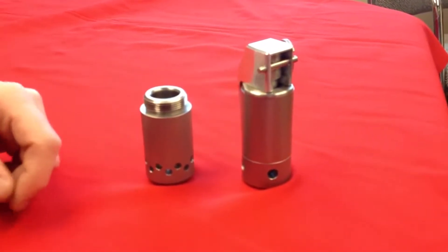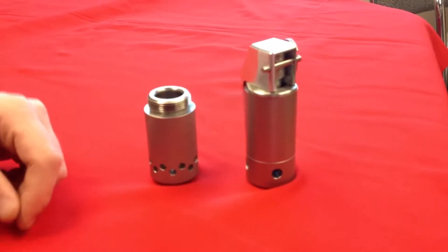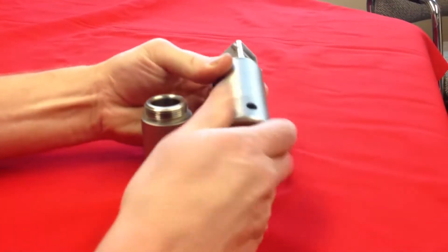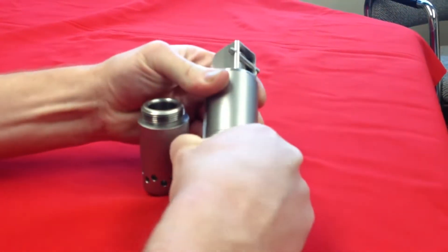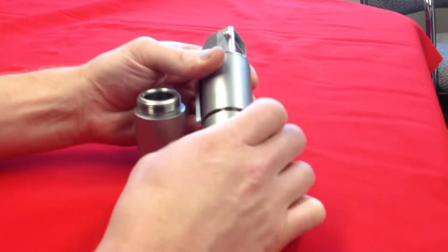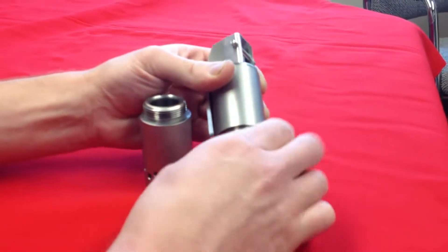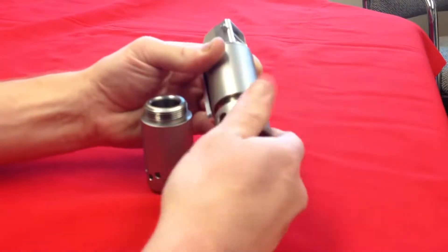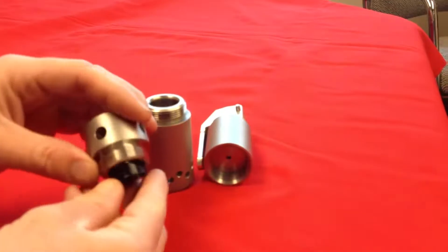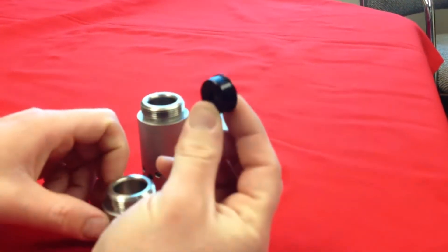What you want to do first, after you receive your FBG-1, is unscrew the bottom end. Now we ship these unloaded; however, it's always a good idea to check and not just assume. Once you remove the lower end of the grenade, you'll notice that you're going to have a 209 holder.